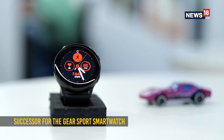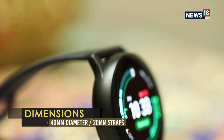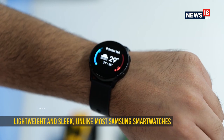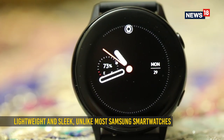The Galaxy Watch Active comes in where the Gear Sport left off. There is only one 40mm variant along with military grade and IP68 certifications. Weighing at just 25 grams without the strap, it feels very unlike Samsung, which has always offered larger smartwatches.